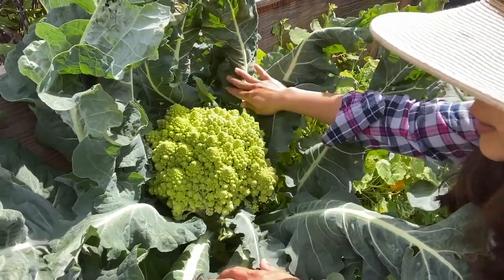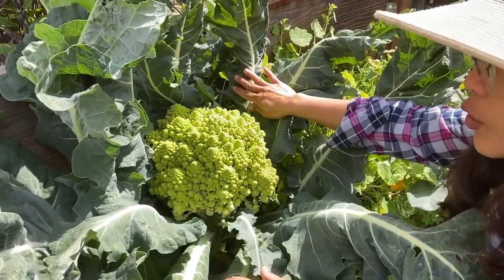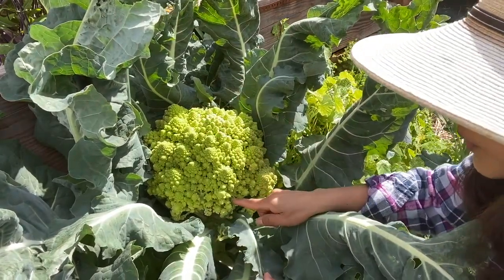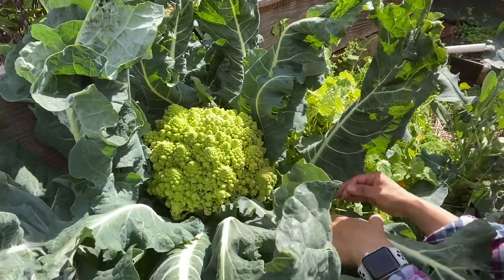It is actually one of my favorite fall vegetables. If you see my hand, it's so much bigger than my hand. So what we're gonna do is we'll just cut it.